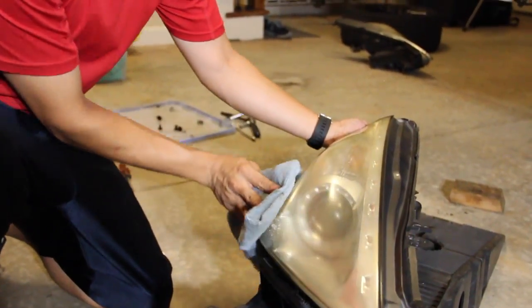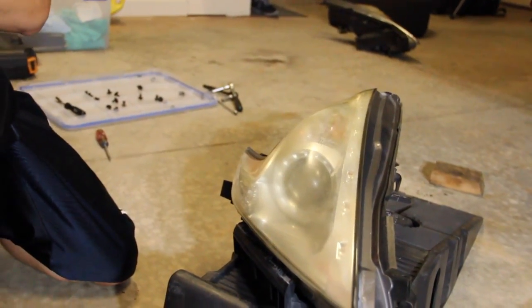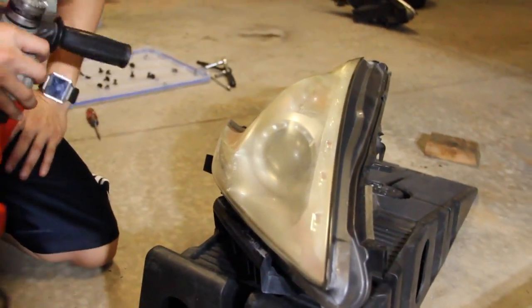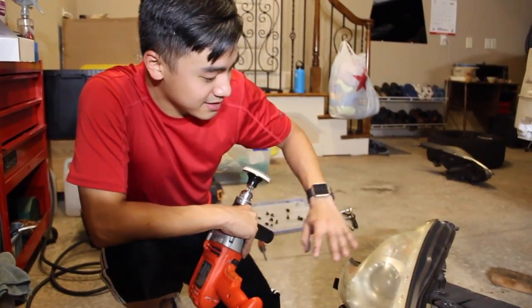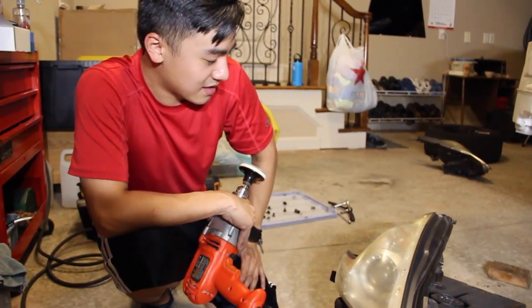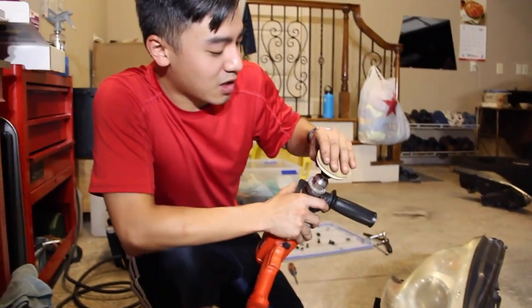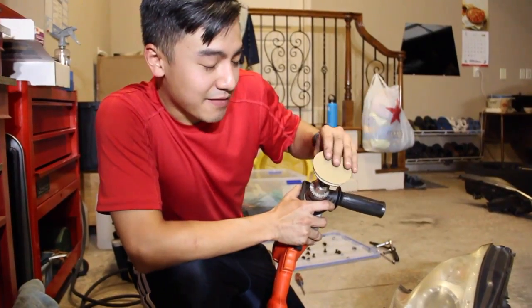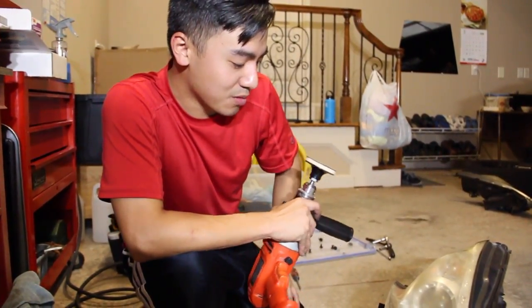That looks better already! That's just a water solution, that's nothing. Next thing you want to do — since these headlights are pretty badly oxidized — you want to sand all the oxidation off and start from the base again. So we've got to remove all the oxidation, all this yellowing. You want to start off with 3M's 500 grit sandpaper. Just sand it down as much as you can — the more the better. Just take your time, don't rush it.